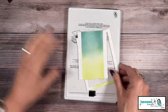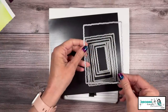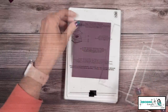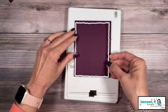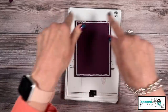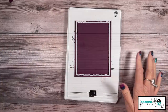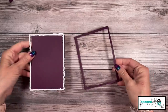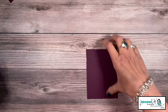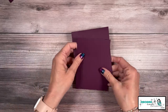Since we have our die cutting machine out, I'm now going to take the largest die and use it on the four and a quarter by five and a half piece of Blackberry Bliss to give us a really great layer. You can see we have just very minimal scrap — we love that. Now I'm going to go ahead and put the base of my card together, then we'll get into our stamping.